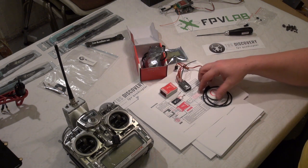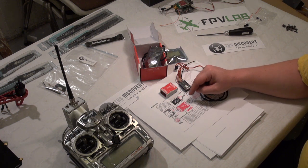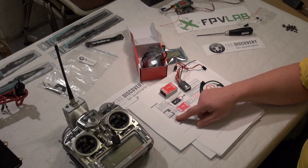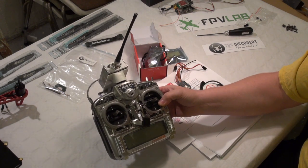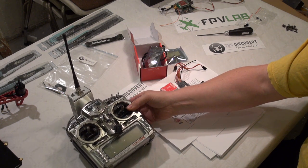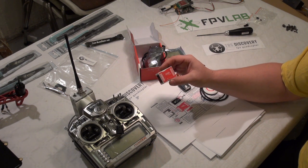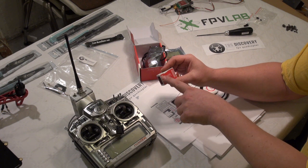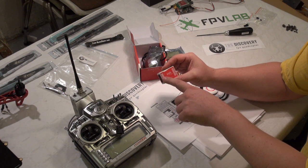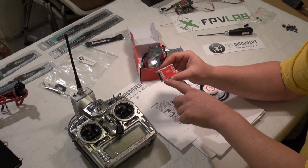According to the manual we have three suggestions for GIA radio, for Futaba Hitec, and for Futaba SBUS. I'm using a GIA radio with the Scherer long range for this part. So we have on the Naza controller already printed: A for Aileron, E for Elevator, T for Throttle, R for Rudder, and U, X1, X2, and X3.